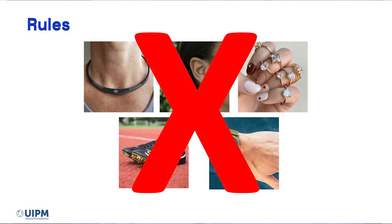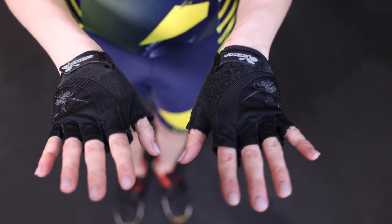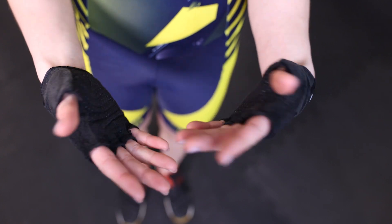Jewelry is not allowed — no watches, necklaces, rings, etc. Also, loose or unsecured hair is not permitted. Importantly, it is forbidden to use magnesium, chalk or any other sticky substances on your hands. The situation is different with gloves: they can be used but we do not advise it. They can be useful in the initial period of training to protect your hands from abrasions until the hands get used to it and become more durable.